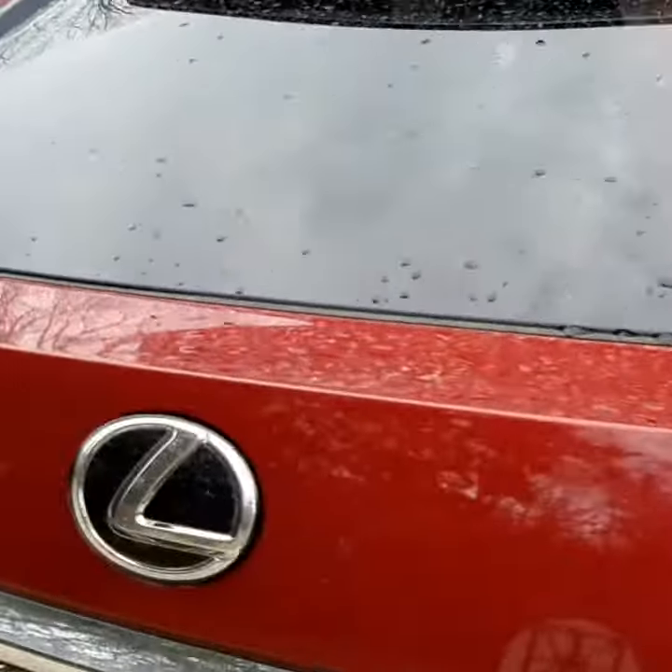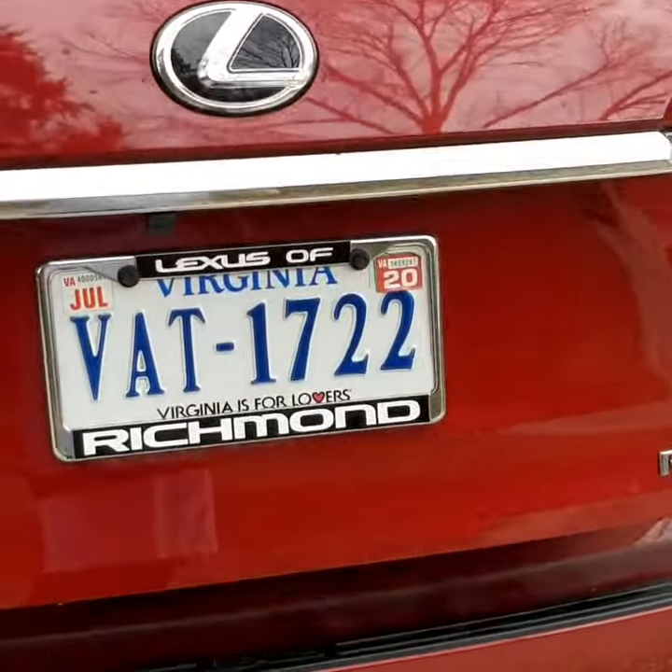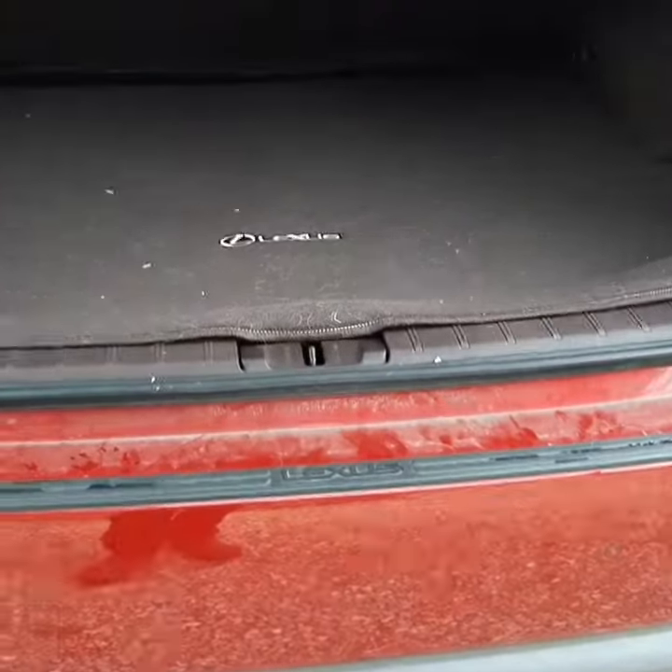Pop open the hatch back here and we'll get all this dog hair looking great.